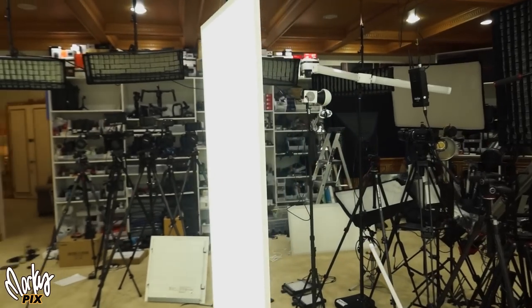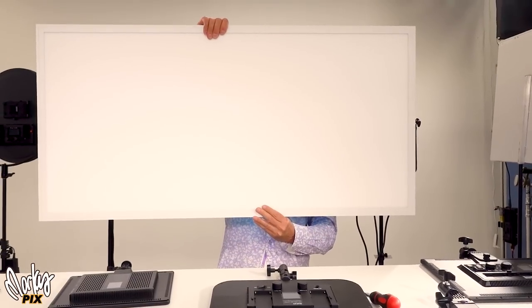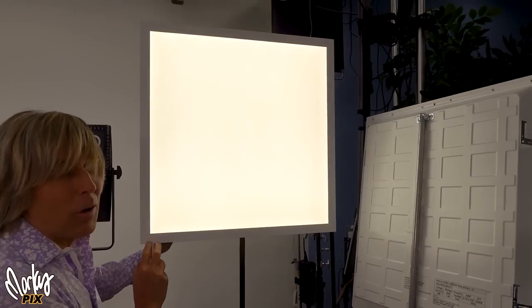Which makes it really soft lighting. The flattest softbox in the world. Look at how big this is. How cool is that?